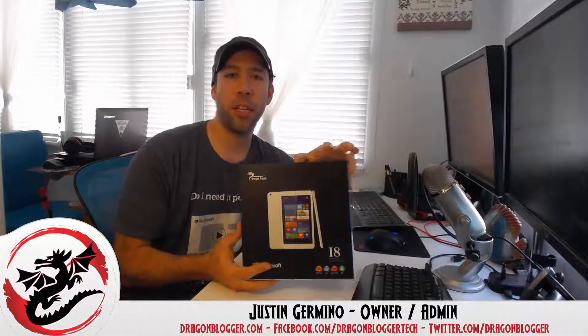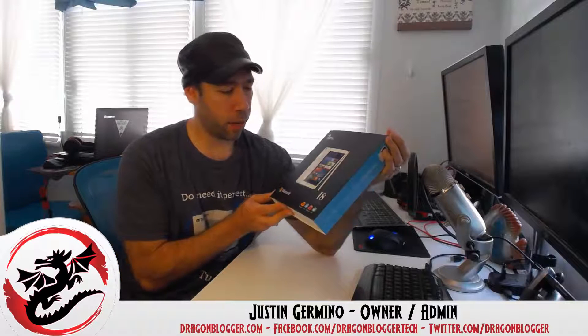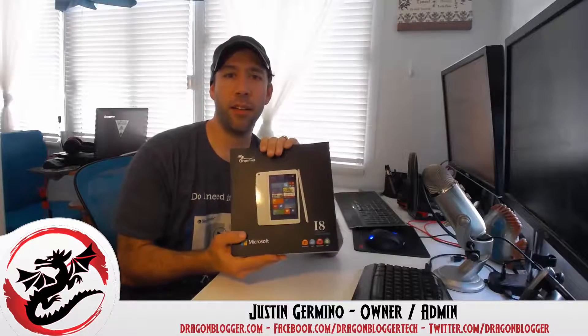I'm going to open it up and test around and see what I think of this Windows Tablet, which is my first Windows Tablet. I'm looking forward to reviewing it and seeing how it is. So, Dragon Touch i8 — here we go.